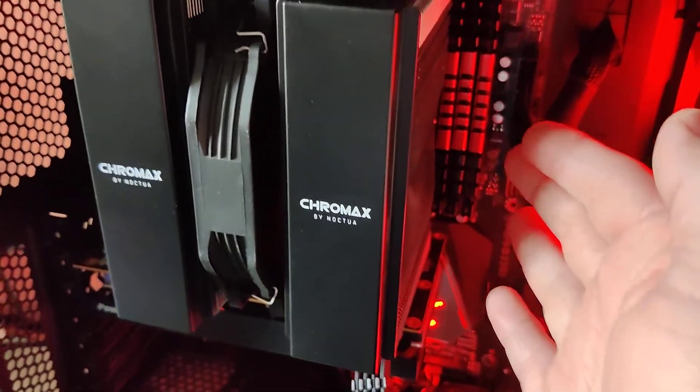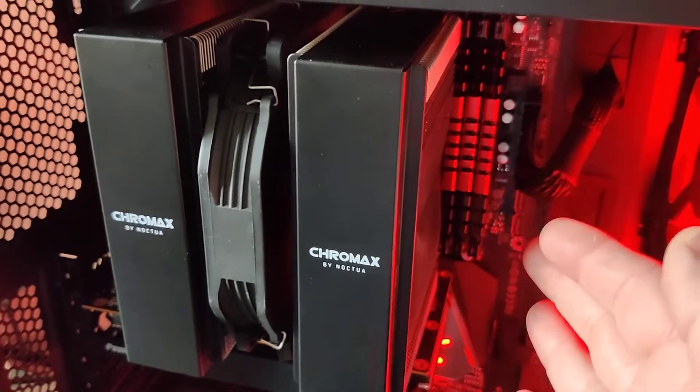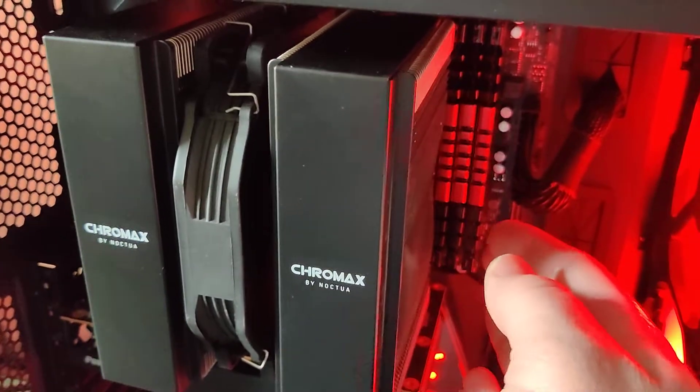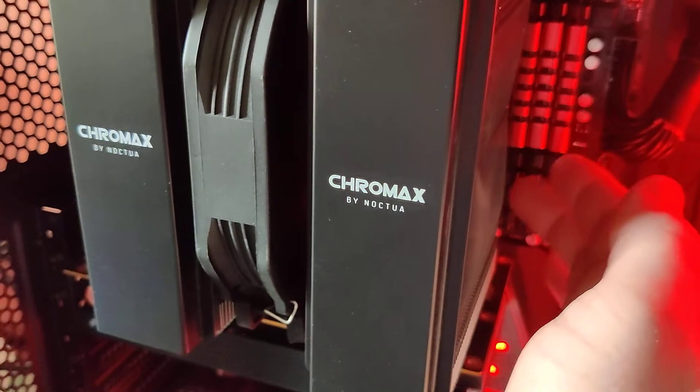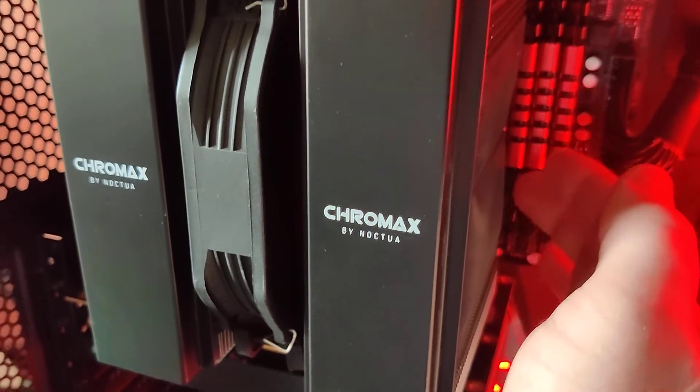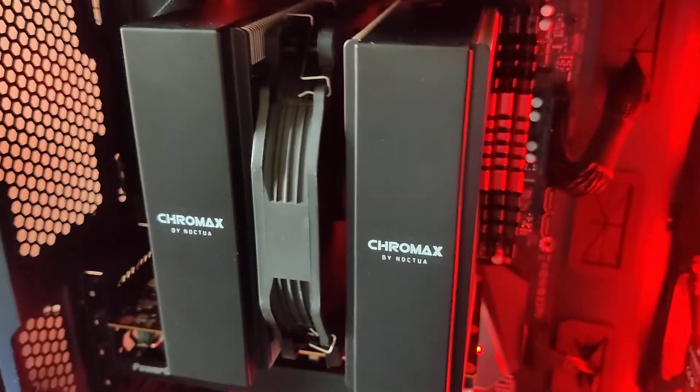If you look to the right here, these are PNY Accelerate DDR4 non-RGB. They're not a tall RAM module, and you can see we do have plenty of room between the fin stack of the cooler and the RAM. So that's not a problem itself.